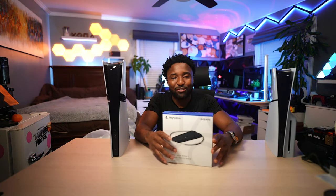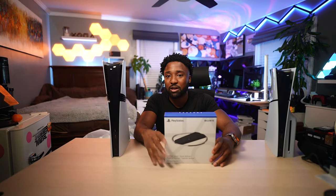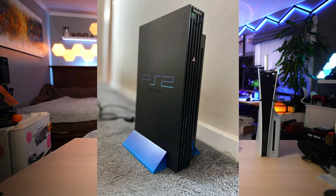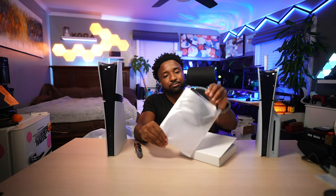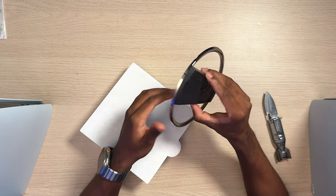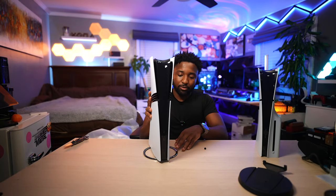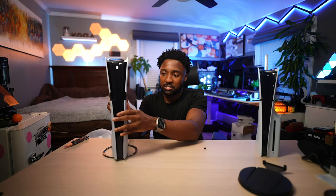Before I do anything else, let's quickly unbox the vertical stand. I think I'm going to put the PS5 on my computer desk standing up because it just looks so much better. Out of all the PlayStations Sony has made, we've always had vertical stands going back to like the PS2. This stand looks pretty good — it has a nice shiny finish and it will also work for the OG PS5. What makes it better is it has rubber feet, so it won't slide around. And I think without further ado, it's time to boot this thing up and see what's new.